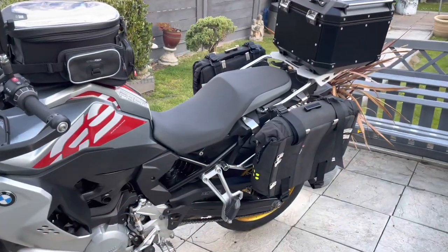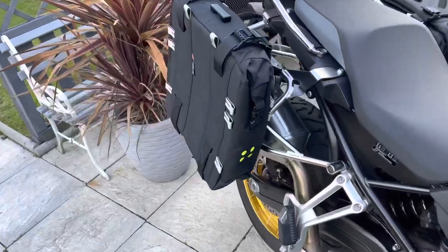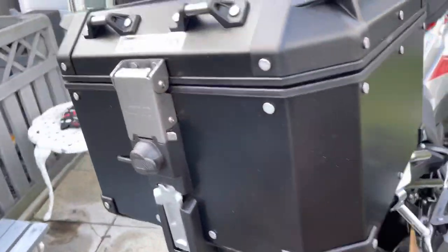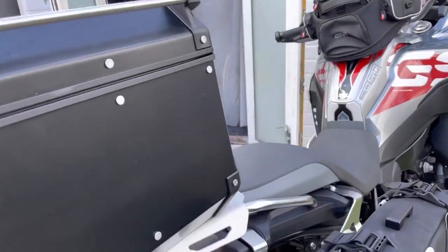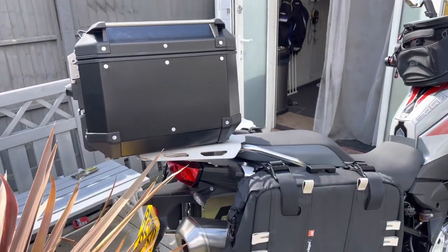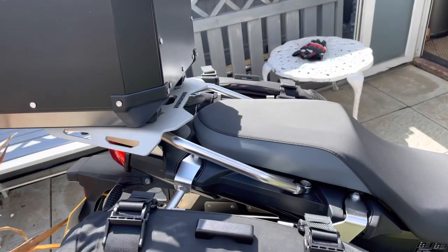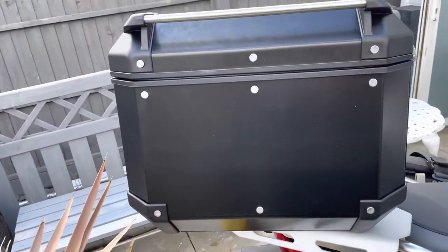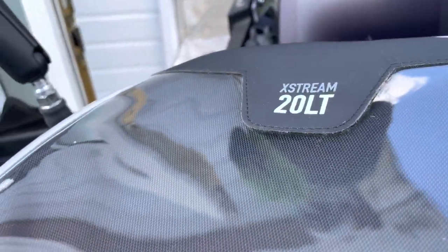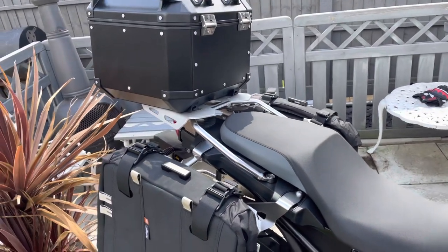This is it with all the luggage on. You have the Krieger 32-litre on one side and the Krieger 22-litre on the other — that's 54 litres in the panniers. Then you have the 42-litre Givi Trekker Outback box, which is absolutely solid — I don't like loose boxes. So total luggage on the back is 96 litres, then add the 20-litre tank bag, that's 116, and then I've got my 50-litre roll bag — about 166 litres all in total.